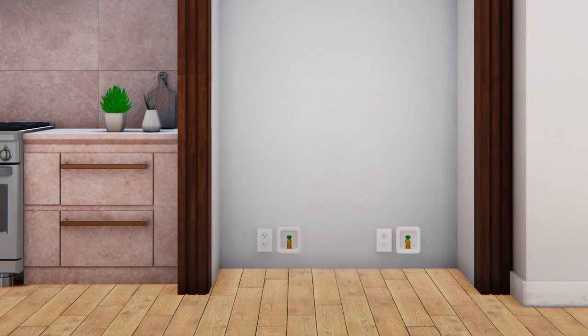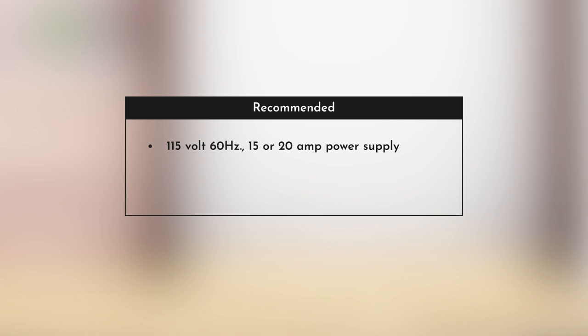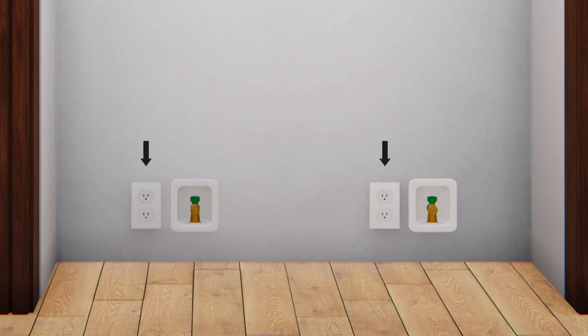The electrical and water outlets must be located on the back wall for both units. A separate 115-volt, 60-hertz, 15- or 20-amp power supply and a properly grounded branch circuit or circuit breaker is recommended for each product. Install a properly grounded 3-prong electrical receptacle onto the back wall.